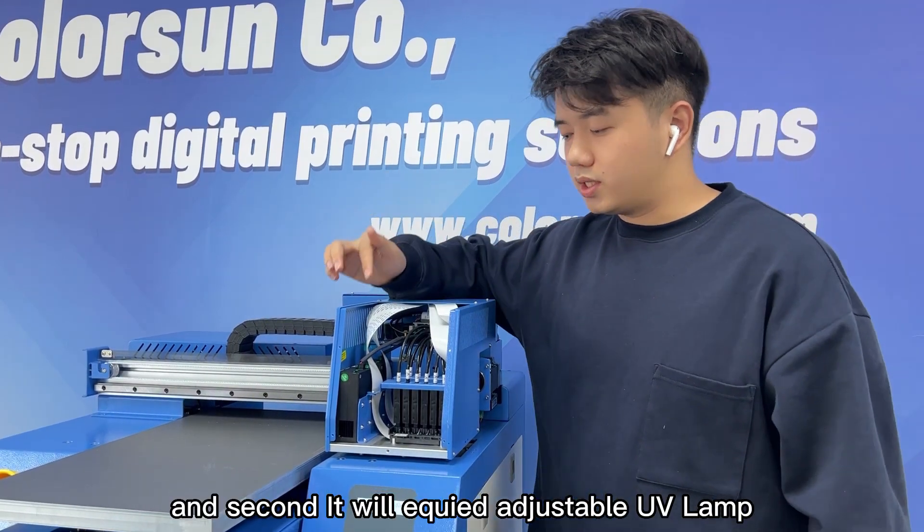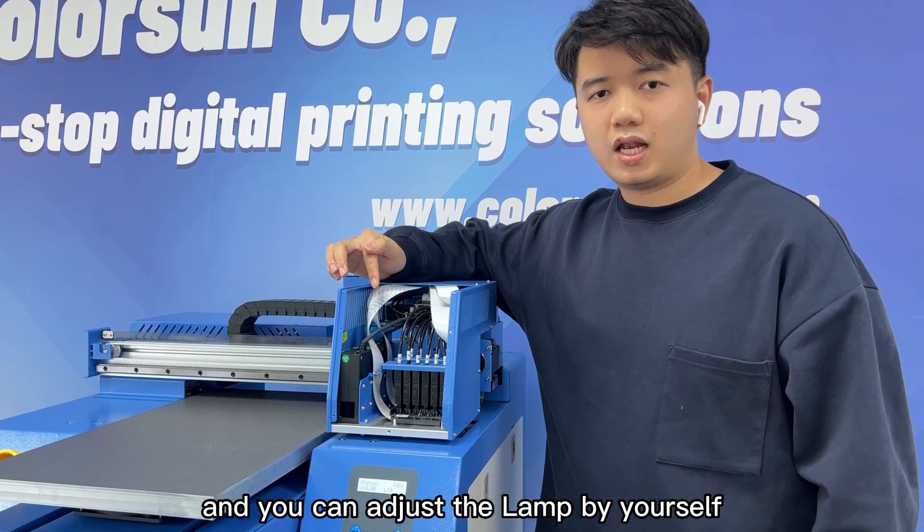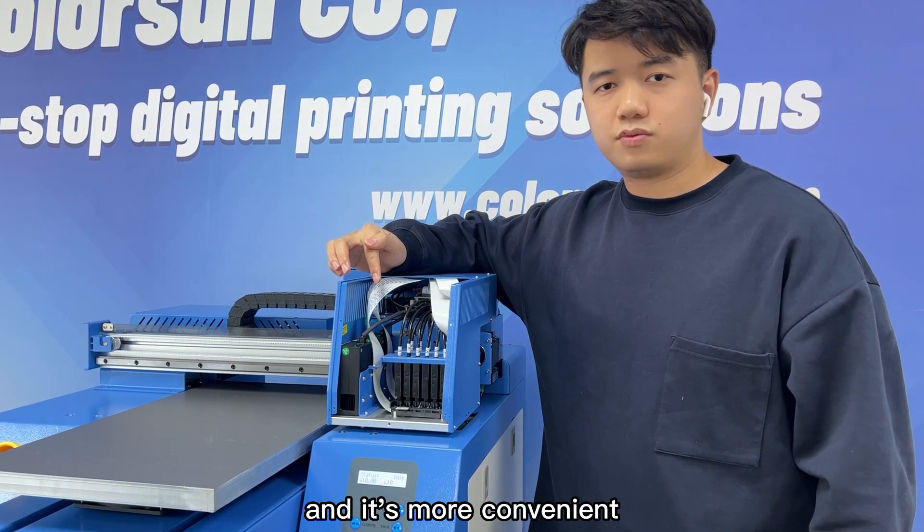Second, the printer is equipped with an adjustable UV lamp. You can adjust the lamp by yourself, which makes it more convenient.